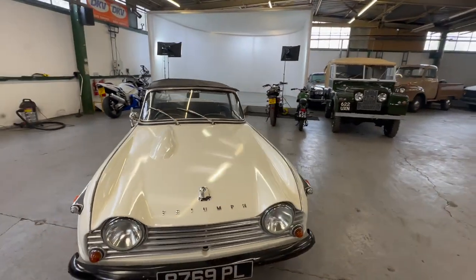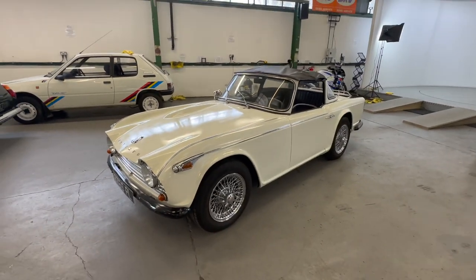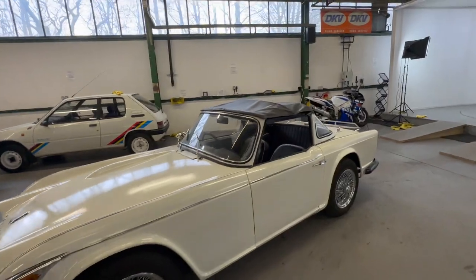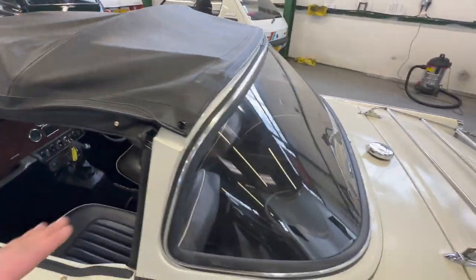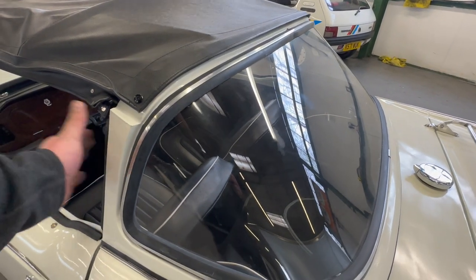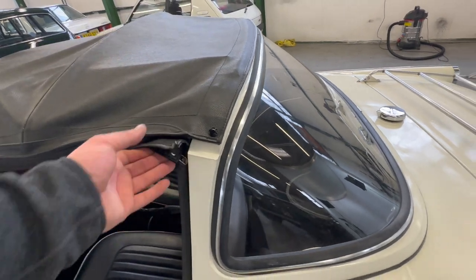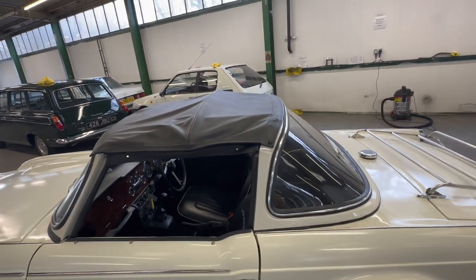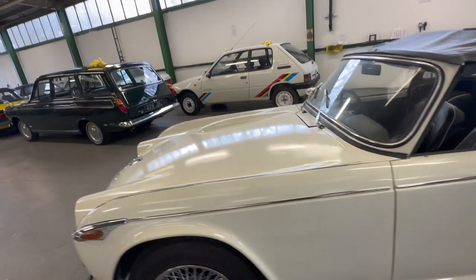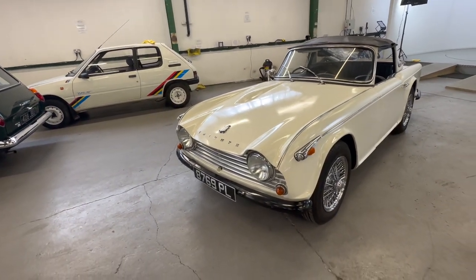As you'll see, very very presentable. It's got what I've been informed by the vendors is something called a surrey top on it, so it's basically a targa. The hard top here obviously comes off if you want it off, but you've just got a frame in here and your sort of targa top, so you can lift those out and drive it as a targa, or lift the whole roof off. It's called a surrey top — I've never seen one before. Every day is a learning day.